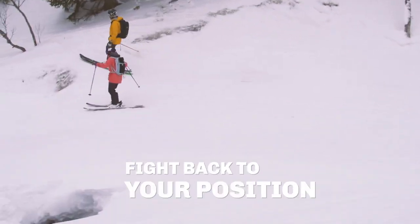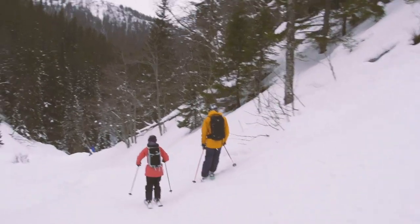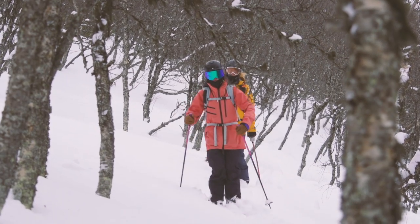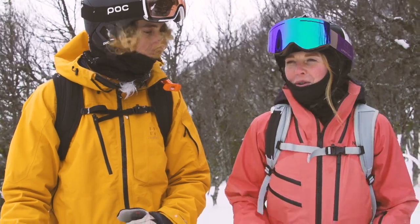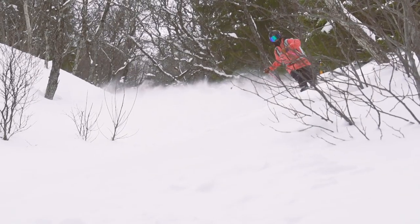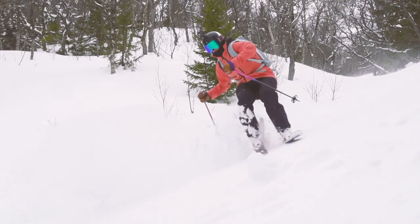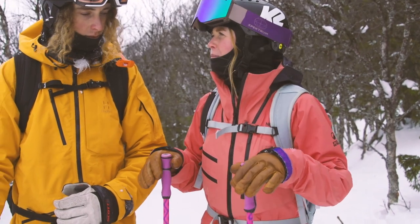Always try to fight back to your position. You're going to be off balance sometimes, but just come back and try. Regarding poles: I come from moguls where we used to plant poles in every single turn, but the poles are super important just because they help with your balance. If your arms or poles are back, you'll be back in your position. Think about having your poles forward — it will make you more in position and more in balance when you're skiing.